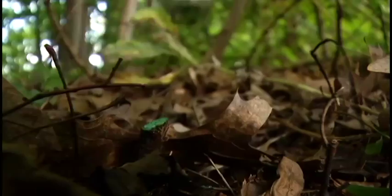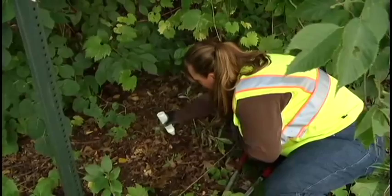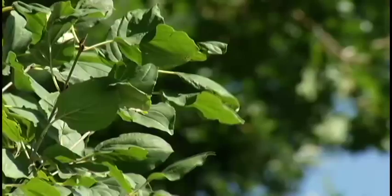You could also cut it off but you have to add herbicides afterwards — 20% Roundup. If you just cut the plant and don't do an after treatment, it's just going to regrow, probably more vigorously than it was before.